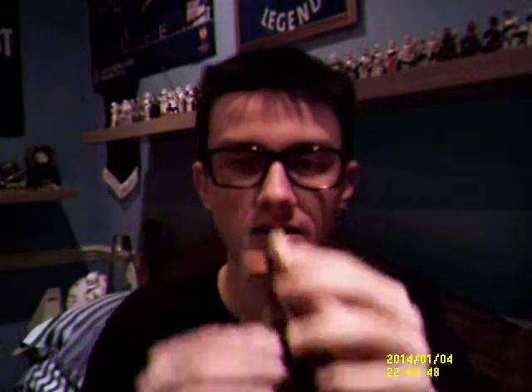Hello everyone and welcome back to another Star Wars figure review. Continuing on with the Clone Wars series, today I'm going to be giving you a look at another figure I purchased in 2008, and the figure that I'm going to be reviewing for you today is Anakin Skywalker's apprentice, Ahsoka Tano.